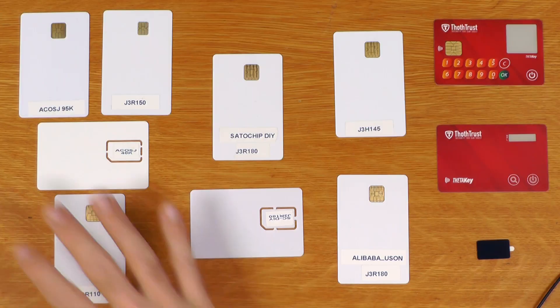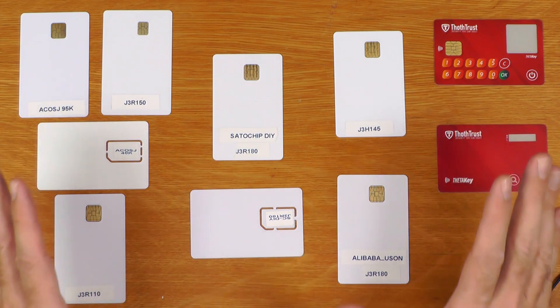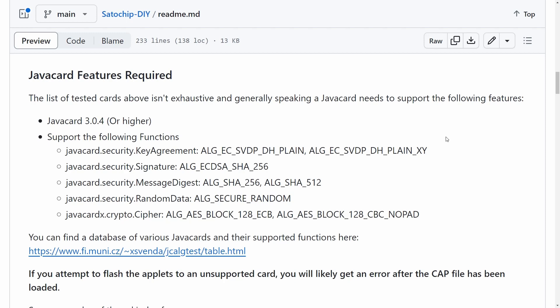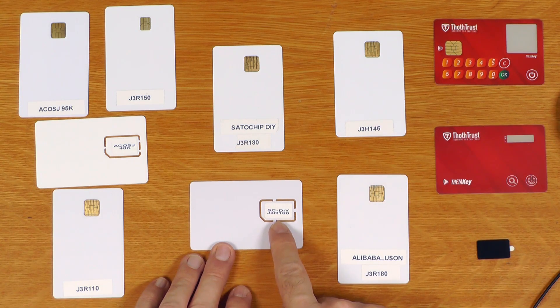Now it's time for something a bit more adventurous - going further down the DIY rabbit hole by selecting our own hardware and building the software from source. The challenge with Java cards is that even though they look the same, their functionality can vary dramatically. I've included a list of tested and working Java cards on the GitHub, as well as a list of required features. The card you probably want at the moment is the J3R180 - this is actually the card you get if you order from Satochip, available in both full-size and SIM card form factors.